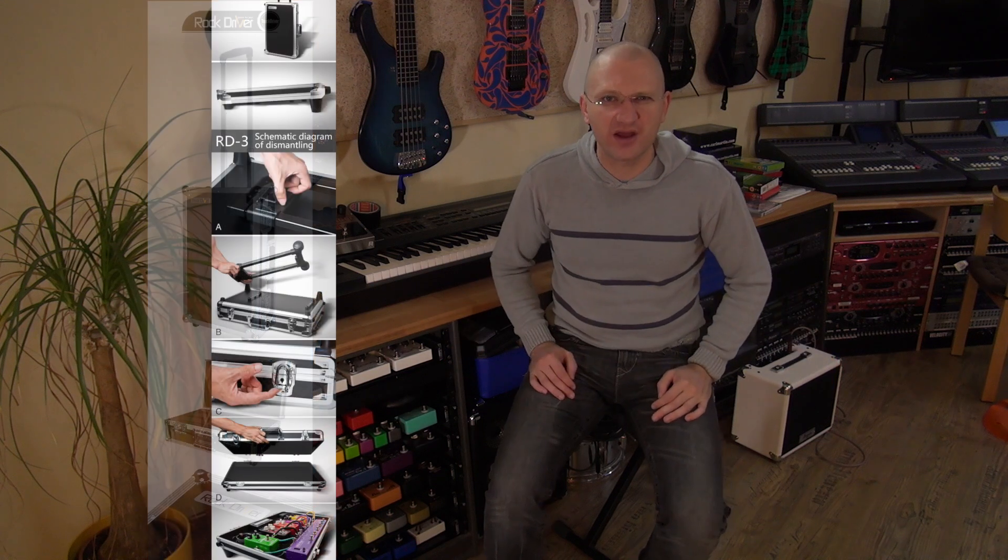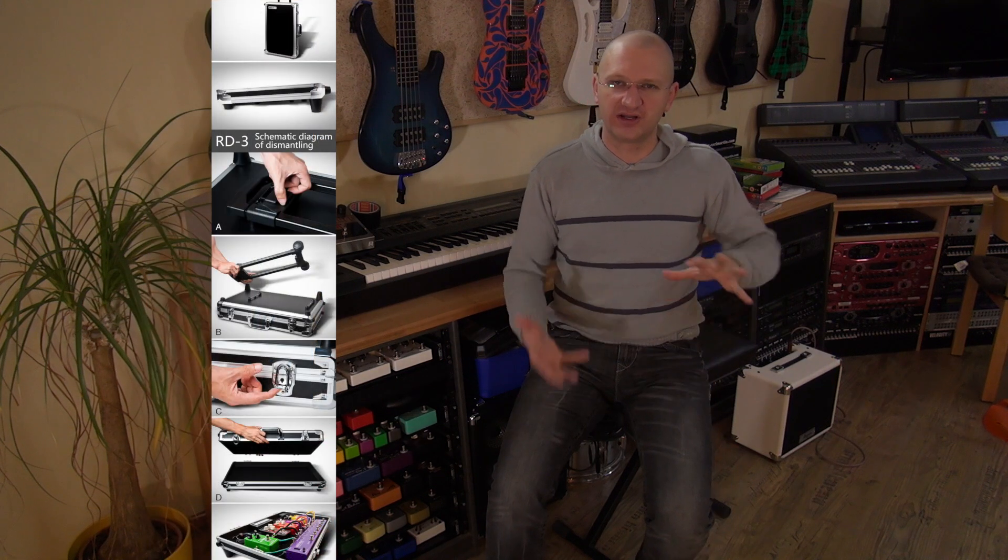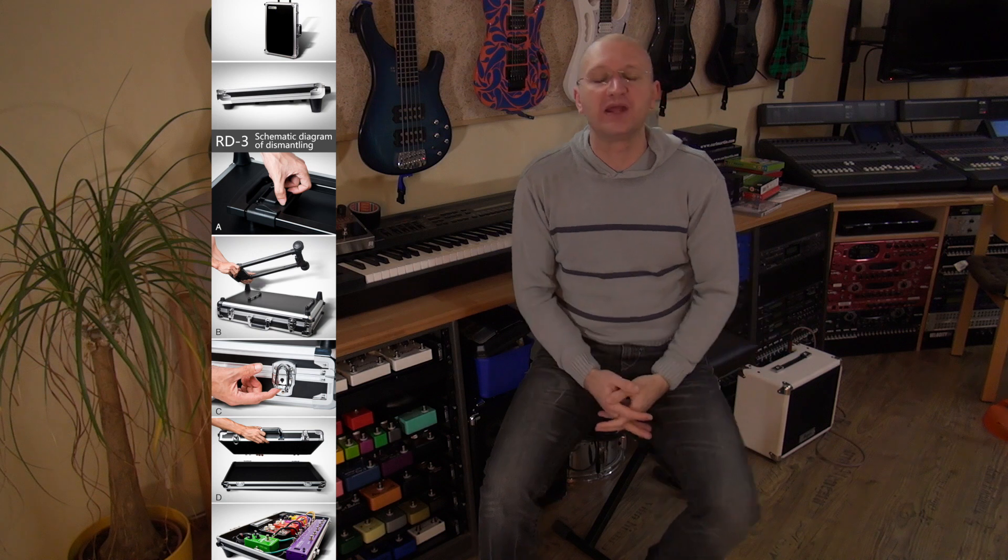What you're gonna see is, right now shipping from China, the Joyo pedal boards — the really big one — and then the RD3, which is kind of a pedal board in a case that you just open up. Very cool. I'm gonna build a couple of pedal boards just to see what it's all about: cabling, power supplies, velcroing, what combinations make sense, which ones don't.